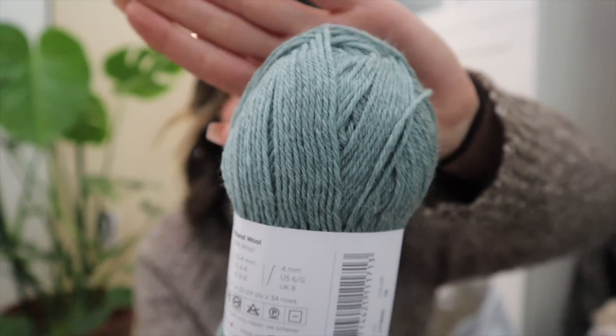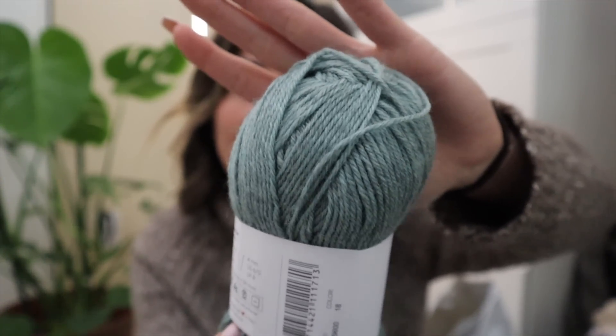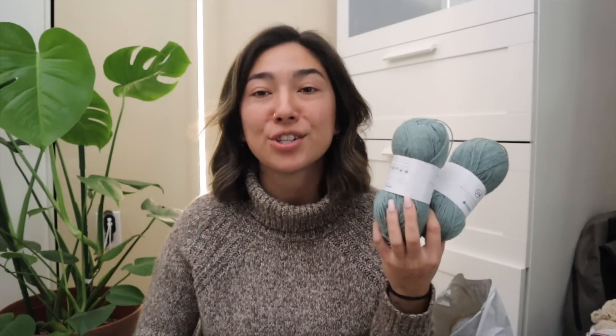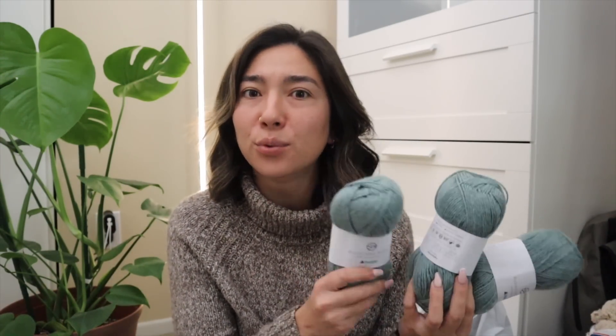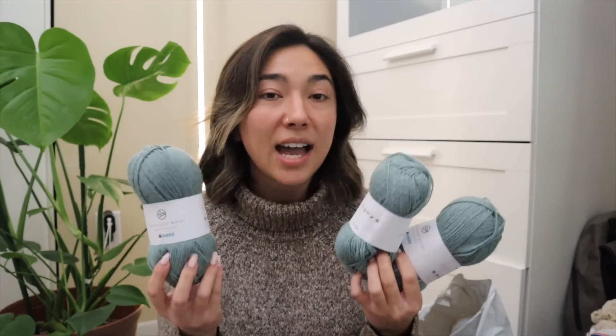In person this definitely has more of a heathered type of look — it's definitely not a super pungent colorway. The whole reason I purchased eight skeins of this really comfortably soft wool yarn is that I have a DIY or tutorial in mind. I will note that for a wool yarn, this is not scruffy or itchy at all — it really reminds me of an acrylic yarn.